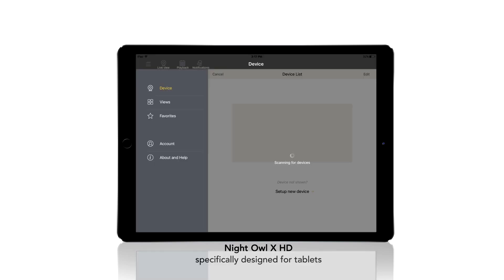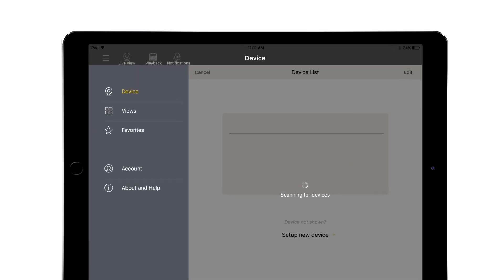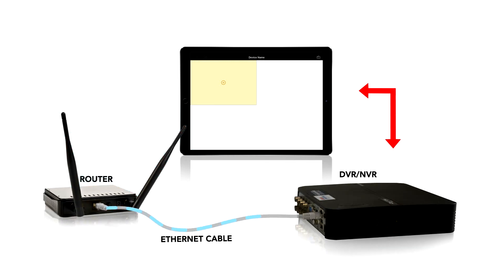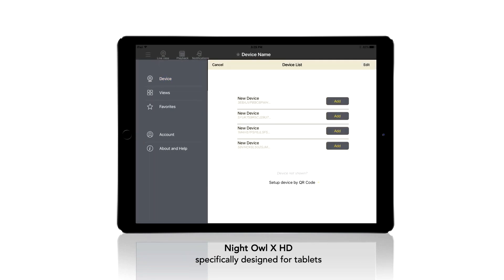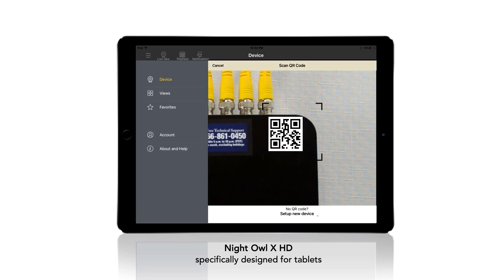A device can be added by using the application's Smart Auto Detection or through a QR code setup. With Smart Auto Detection, your DVR will automatically be detected by the Night Owl software. To use this method, first ensure that your smart device and DVR are both on the same network. Next, select the yellow plus sign within the device menu, and the Smart Auto Detection will auto-find your DVR. If this method is not available, please use the QR code setup. To use this method, select Setup Device by QR Code and hover your smart device camera lens over the QR code located on the top right corner of your DVR.